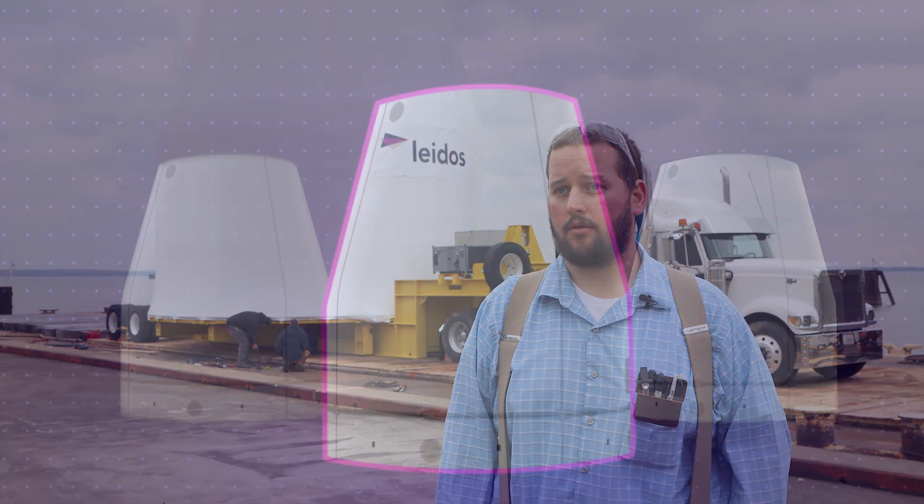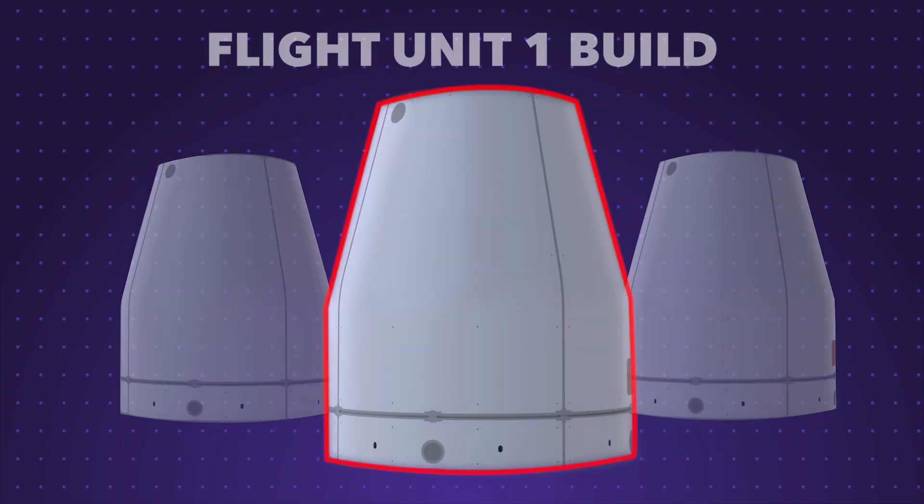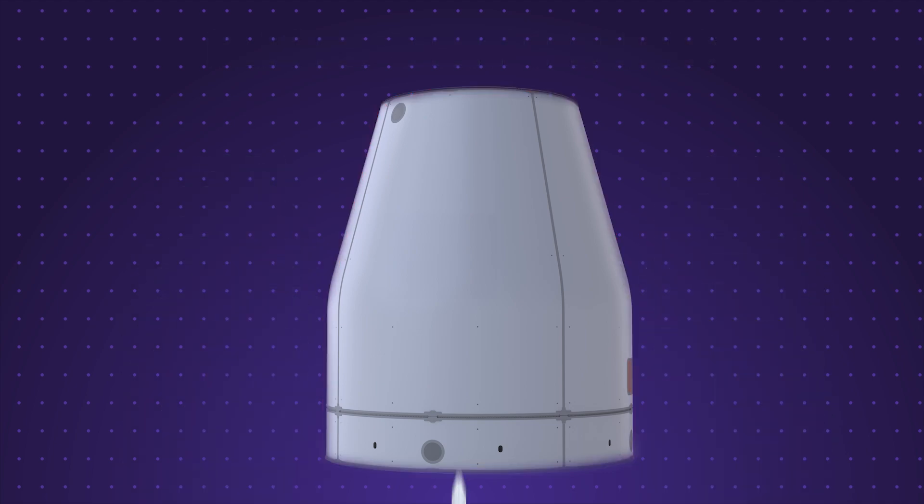The second article, which is in manufacturing now, is the qualification article. It will be used to show that qualification loads are acceptable. The final article is the actual flight unit one build — it will go through some acceptance testing, and ultimately will get shipped down to the Cape for first flight.